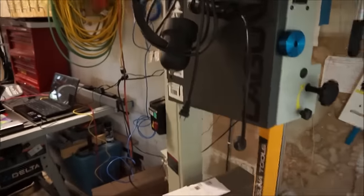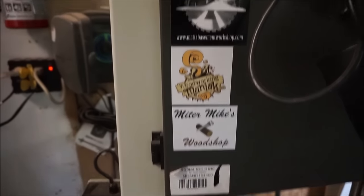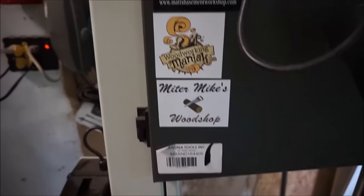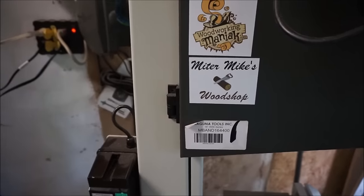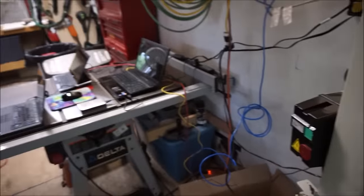Coming in is the bandsaw. The bandsaw has been upgraded with some new stickers — I have Woodworking Maniac and Mitomike. Thanks guys for the stickers, I appreciate that, and certainly thank you Matt, though your sticker's been on there for a while. I think in the near future — I don't want to make any promises — but we may actually have some MWA stickers, and I'll be sure to send them around when we do.